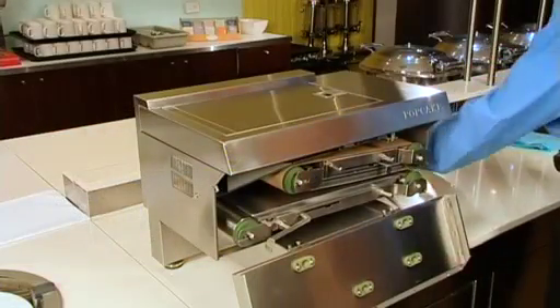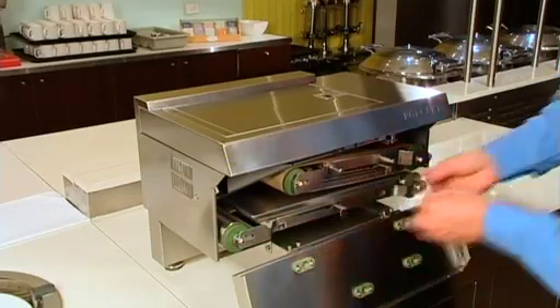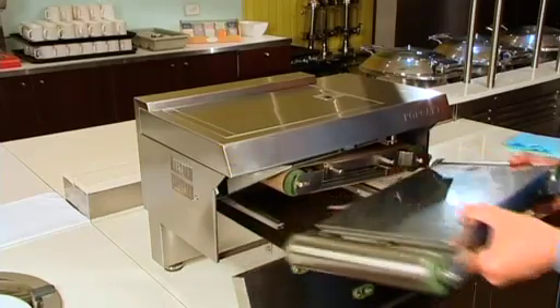If the machine requires a total clean or a major spill has occurred, please note the process for removing and cleaning the racks on the UL NSF version of the machine.